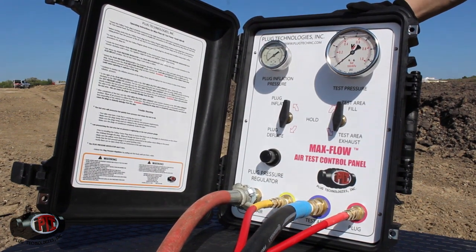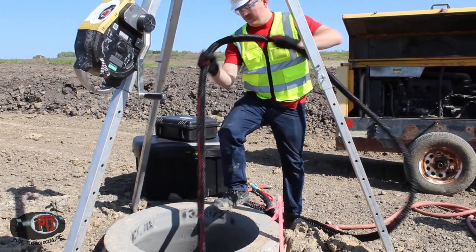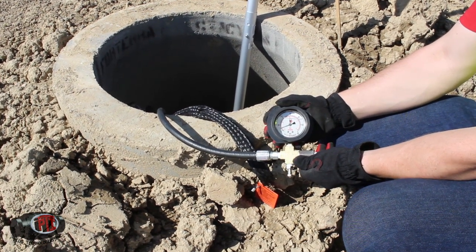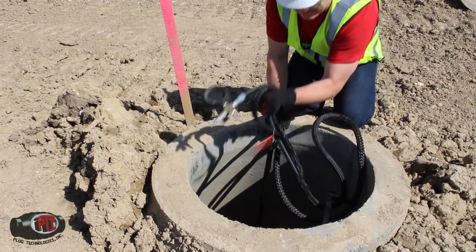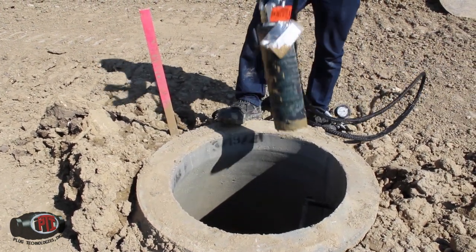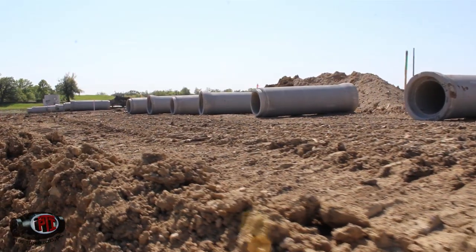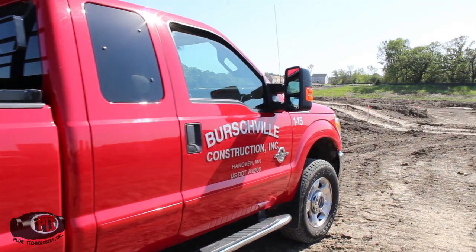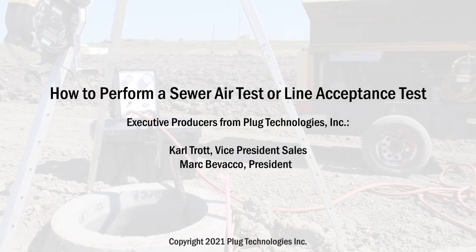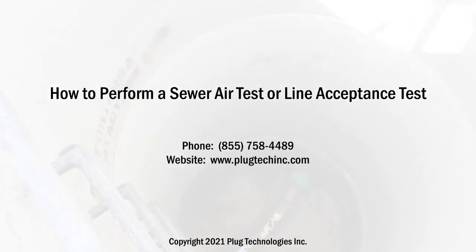Once all the air is exhausted from the plug, remove it from the manhole using the triple hose. Deflate and remove the back or downstream plug. Test is complete. Thank you for watching our how-to video on performing a sewer air test. Special thanks to Jim and Rick Shindell's team at Birchville Construction in Hanover, Minnesota.